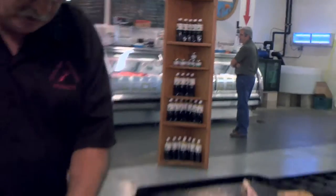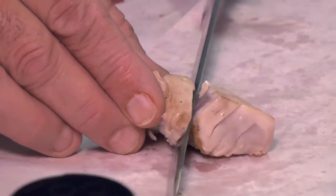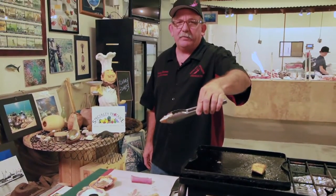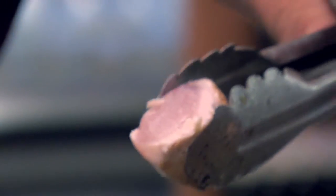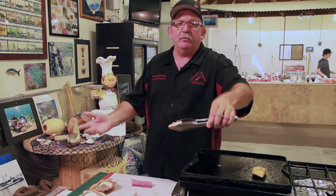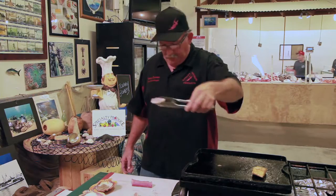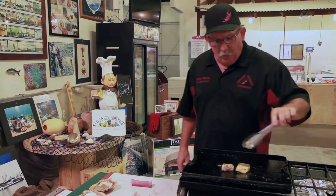We cooked this very rare. I'm going to take a slice right down there — this is how you want it. It's still got flavor, it's not overcooked, it's not dried out. It's like eating a medium-rare steak or an elk backstrap. This is a great piece of fish right here.